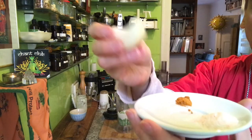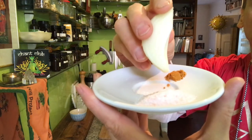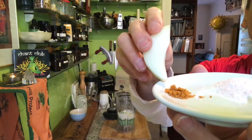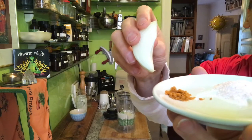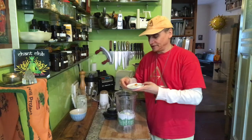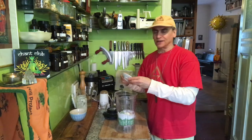Onion powder would also be nice. I add some Himalayan salt — about a teaspoon, not too much — and some chili powder. Chili powder is really nice with peas; it's a perfect combination. I almost always put onions and peas together — they are perfect together, even more than chili I would say.